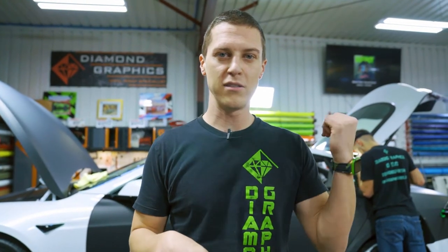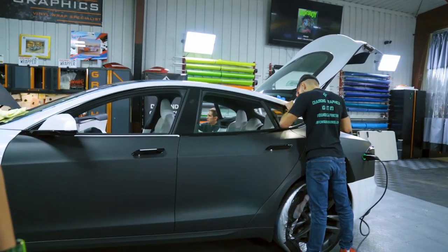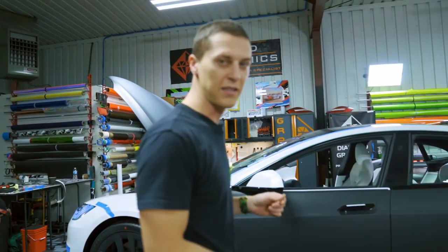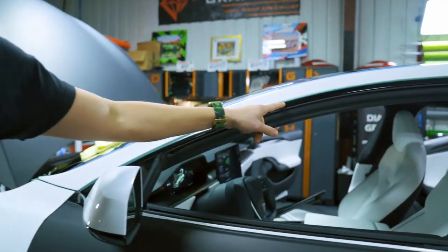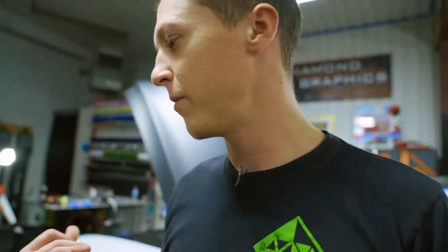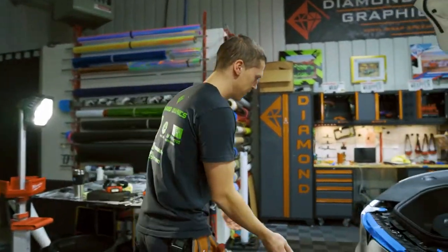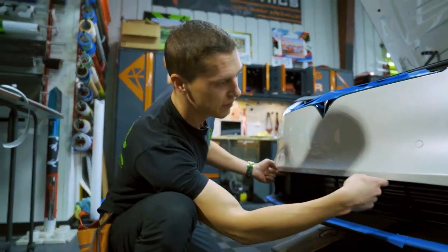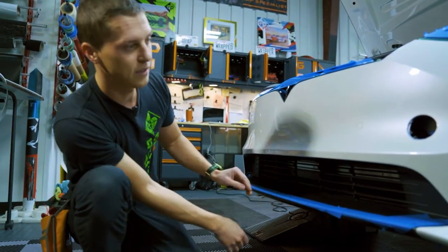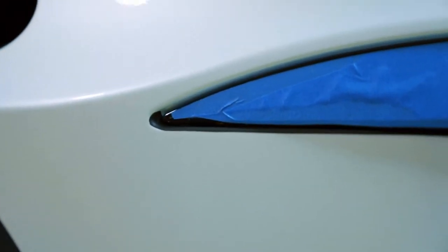So it's day two on this white Tesla. We have the doors done and we did the rocker panels. Since this is a white car we have to make sure we get full coverage, so we have to do knifeless a little bit farther than we would on a black car. We're going to be wrapping the bumper now. We've done four inlays already — the first one up here, the second one here, and then two small ones right here — just so we don't have any white showing once we lay the main piece of film.